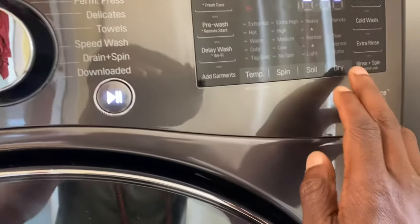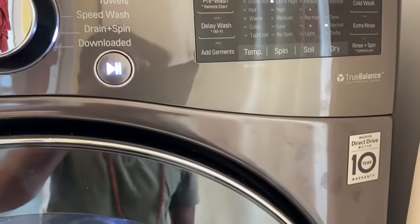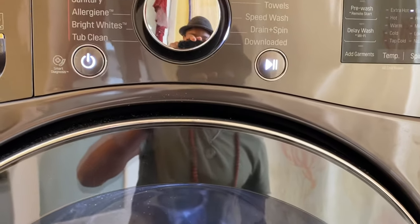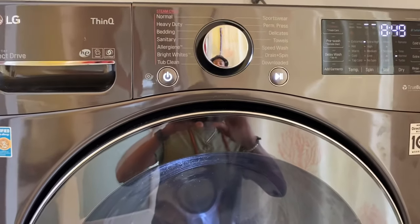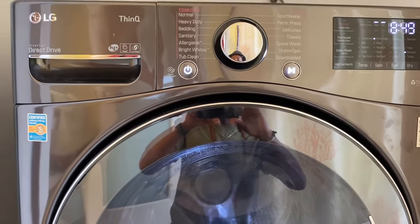So if you get it right — let's say you want the Normal function — just press Start and your laundry will start drying. That's basically how you run a dry-only cycle on the LG ThinQ.